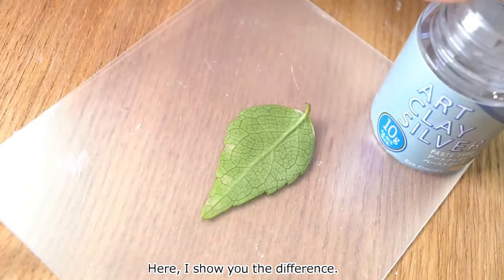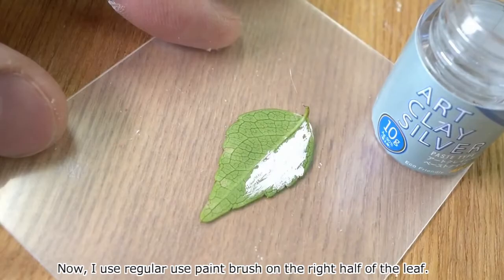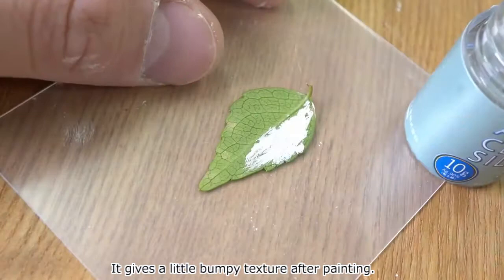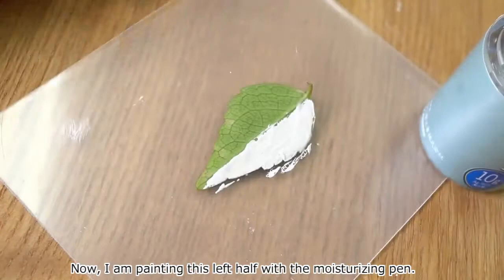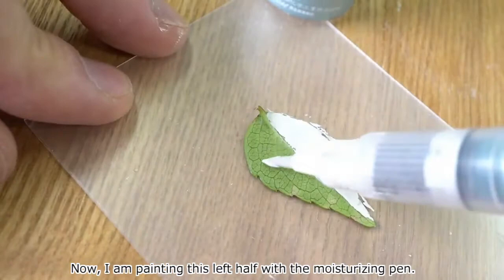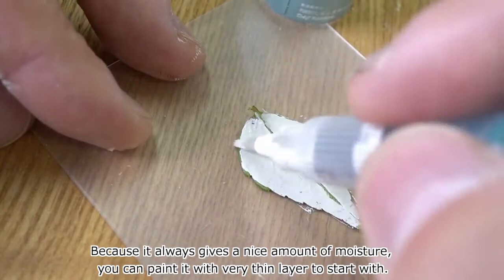Here I show you the difference. Now I use a regular paint brush on the right half of the leaf. It gives a little bumpy texture after painting. I keep going to the bottom to see a clear comparison. Now I am painting the left half with the moisturizing pen. Because it always gives a nice amount of moisture, you can paint it with a very thin layer to start with.